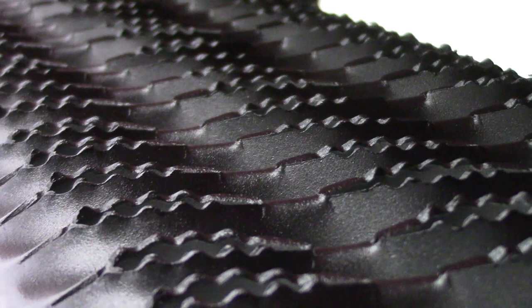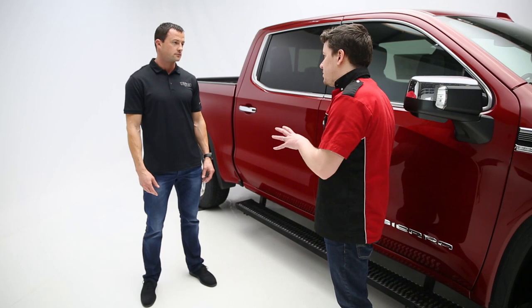So what about the finishes? Do you offer any kinds of finishes or configurations for this product? The Growler Fleet Board is going to be coming in a cab-length configuration and in a texture black finish. With that, we offer a five-year finish warranty and a lifetime workmanship warranty as well.